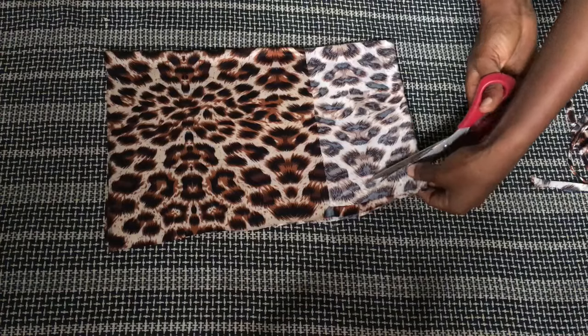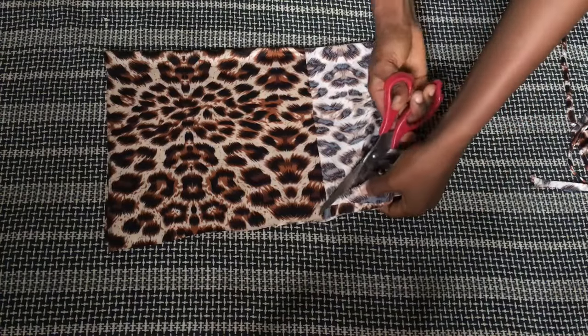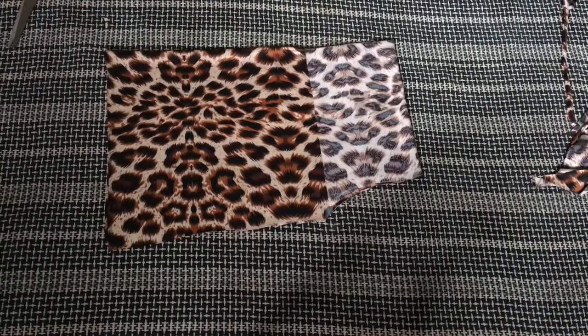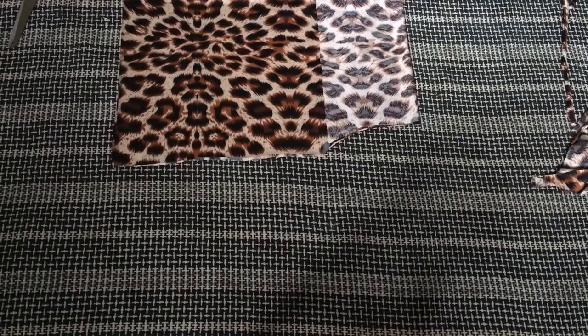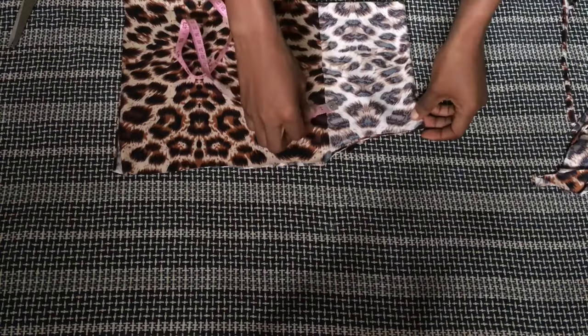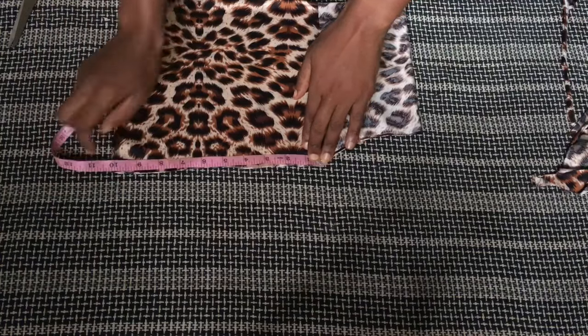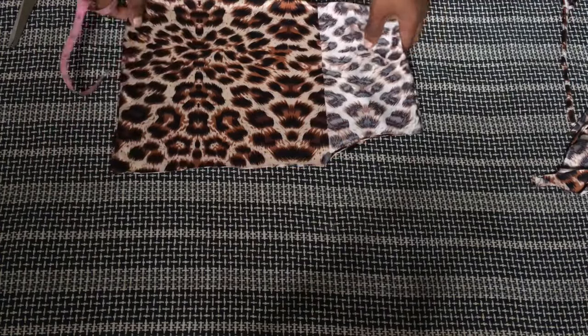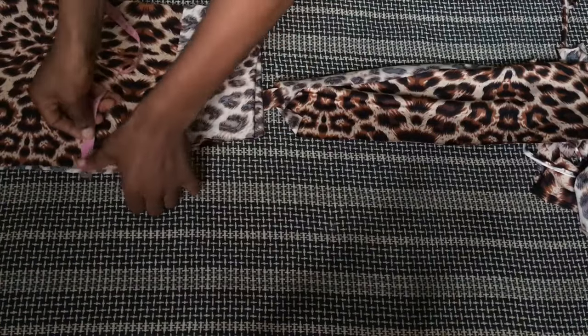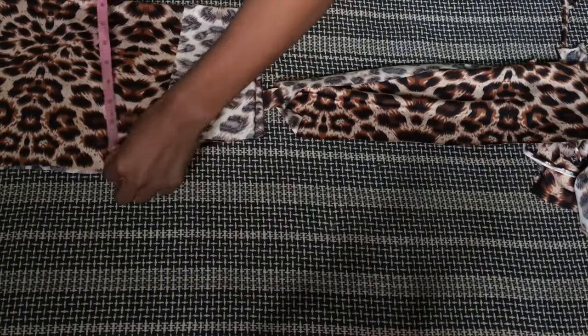This is going to be the front part of the top. Before setting it aside, I'm taking a measurement from the armhole all the way to the end of the top — that measurement, 10 inches, is what I'll use for the back part. The fabric I have for the back is not quite 10 inches because this piece is a small remnant left over from a dress I made for someone a week ago.